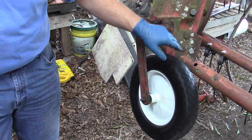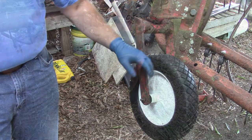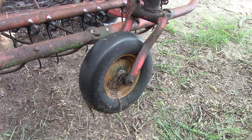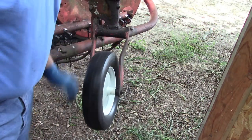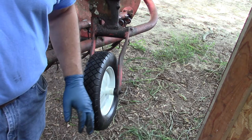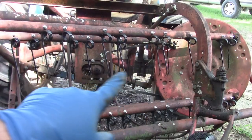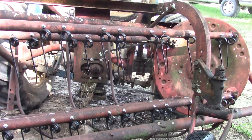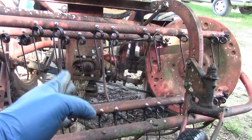These are 4.80/4.00-8 NHS. Let me yank this other one off and see how it fits. As y'all can see, we've got plenty of clearance here — the tire spins good, it looks plenty tall enough, it's the same height as those other tires. I think I'm gonna leave it like that. I'm gonna grease everything good, then take my cutoff wheel and go down through here and cut about halfway — cut them off to at least get past this gearbox.